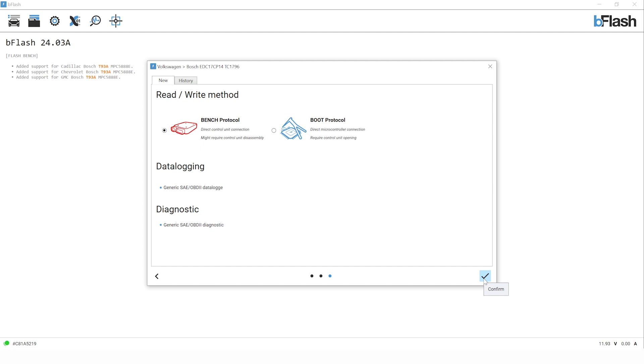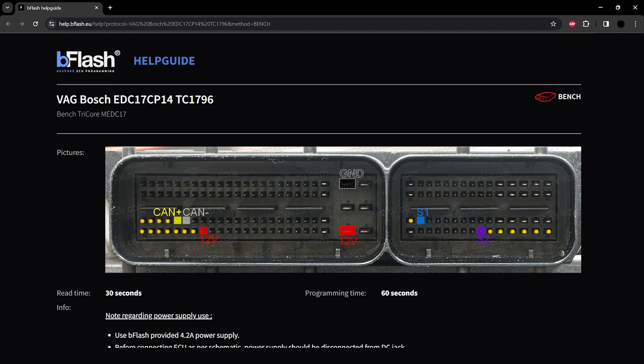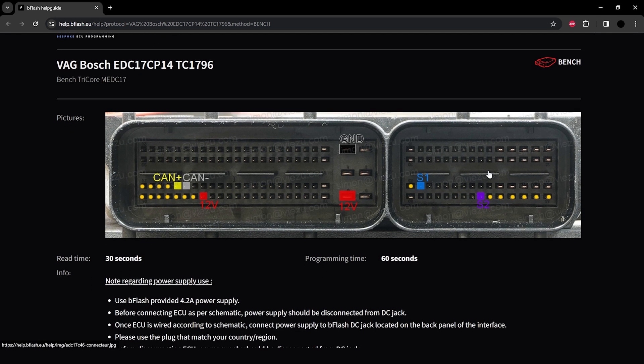We have our two options for bench and boot — bench is what we need. Make sure that's selected and click the arrow to continue. It's a really simple, easy to use interface. We've got ID, read and write on the right-hand side of the screen and we have our help icon. Clicking the help icon gives us our connection instructions. We can see the loom plugs on the ECU with colour-coded cables — our CAN high and low, our powers, and our S1 and S2 cables. Those familiar with other tuning tools may recognise these as things like GPT 1 and 2. We simply need to follow the instructions using the equipment in the B-Flash box.